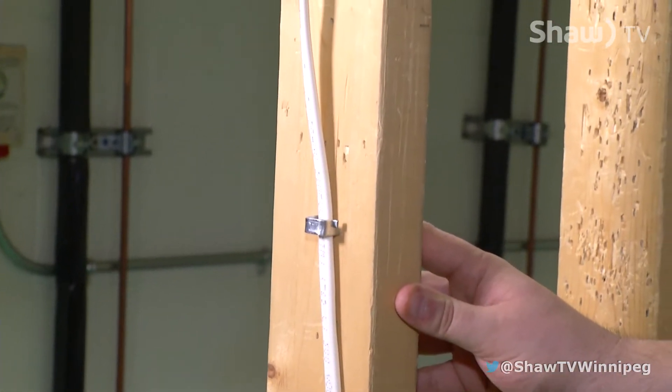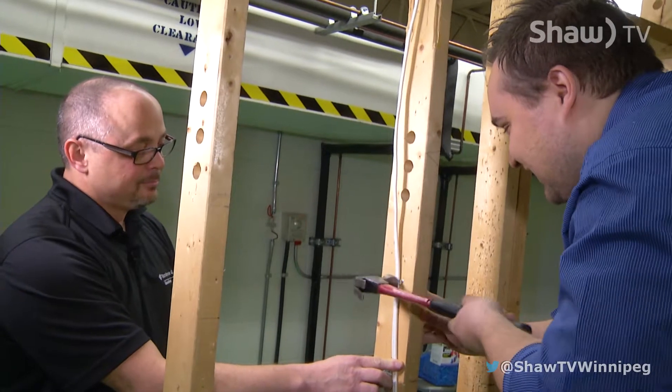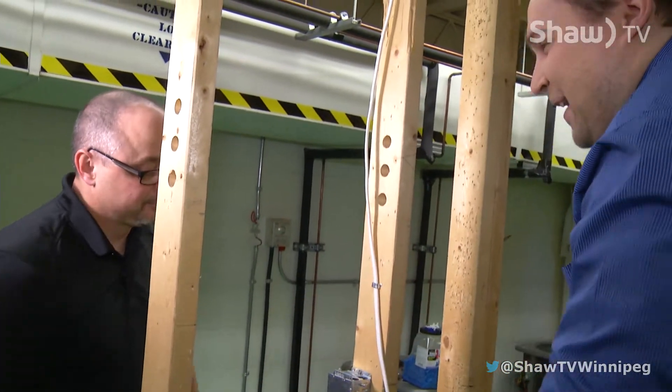Does it normally take people a hundred swings? The first couple times. We'll speed that up in post.